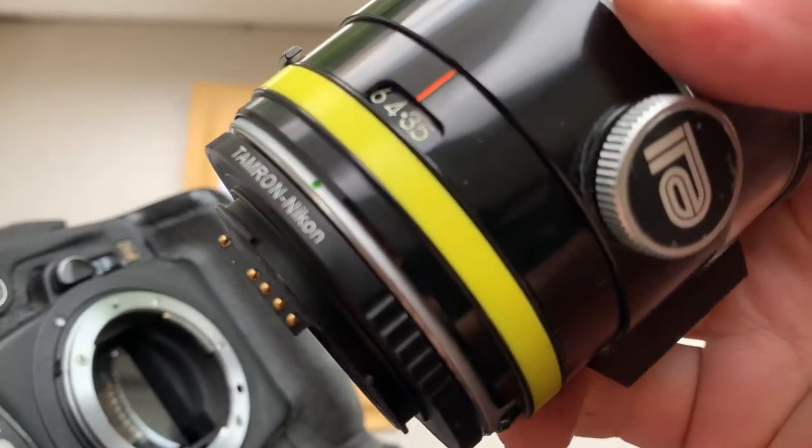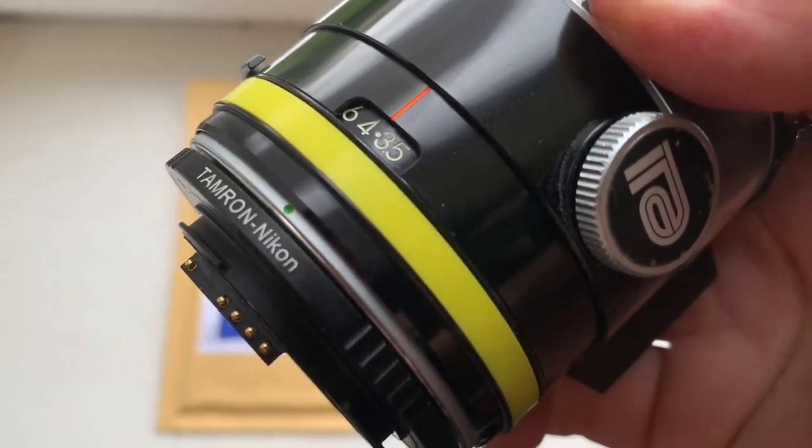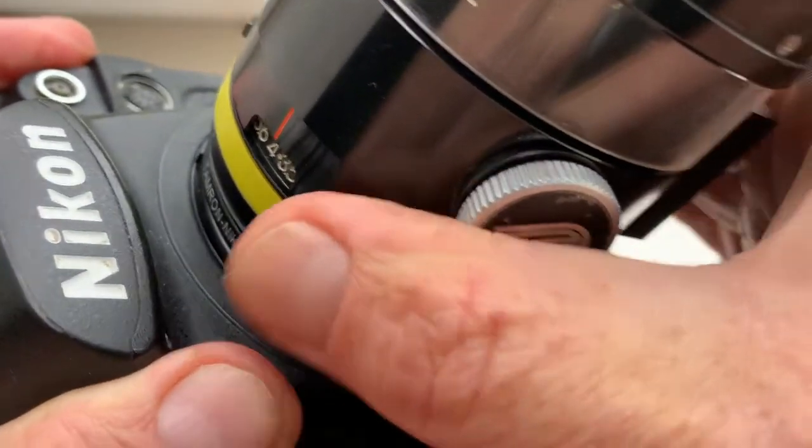Combine the middle contact on the chip with the white dot on the camera. Little push, counterclockwise, click.